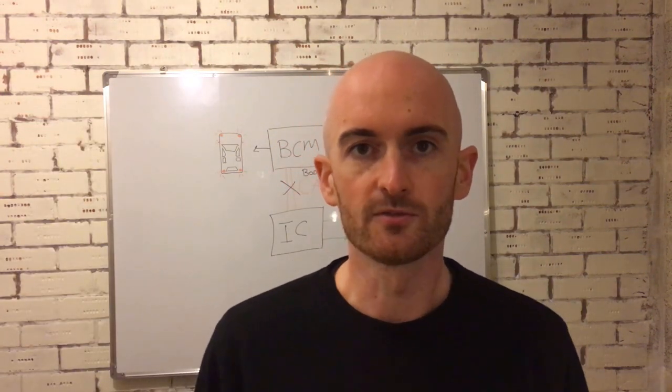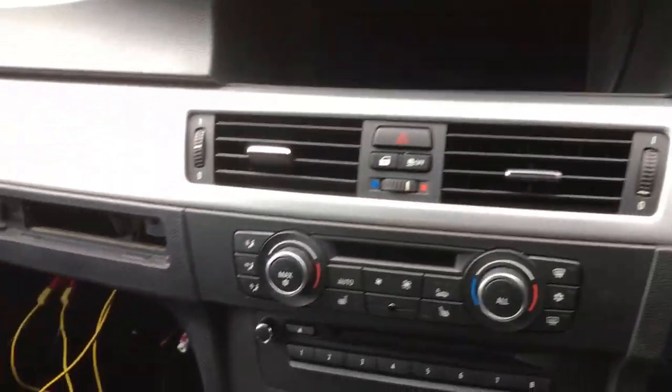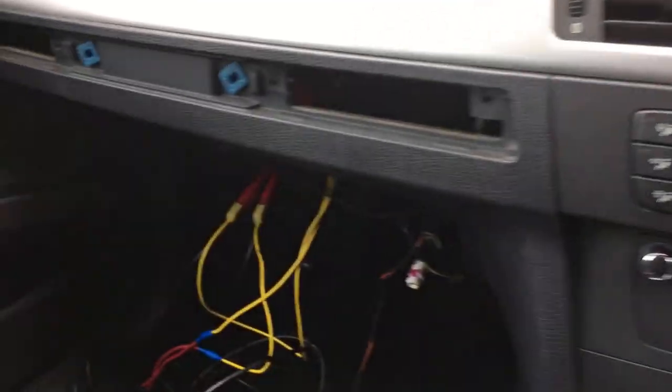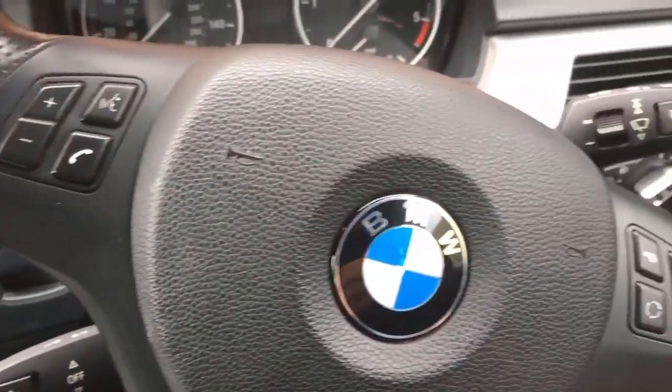Let's go and have a look at what else doesn't work when we take the body CAN network out. We're inside the car now and I've installed the fault on the body CAN network, so let's have a look at how the vehicle reacts.